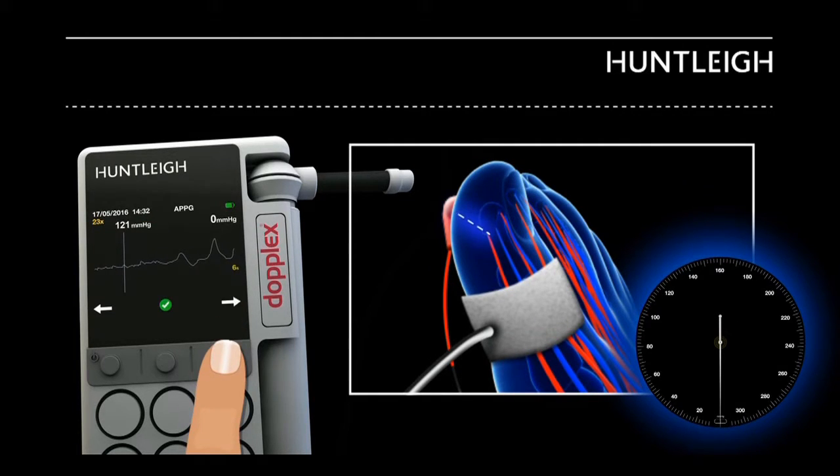Move the waveform until the vertical line is over the first arterial pulse. This is the toe systolic pressure.